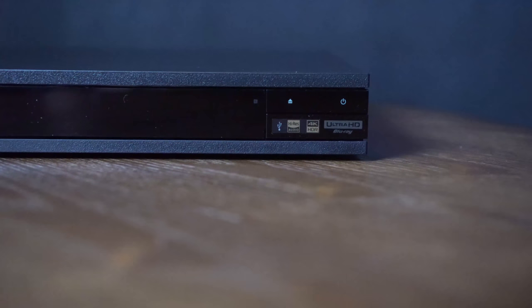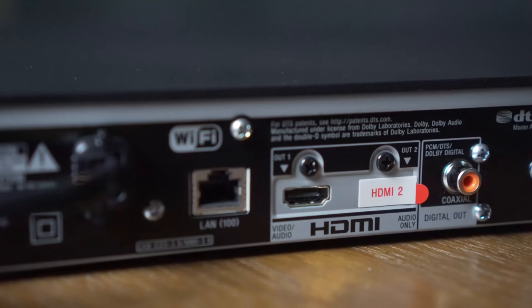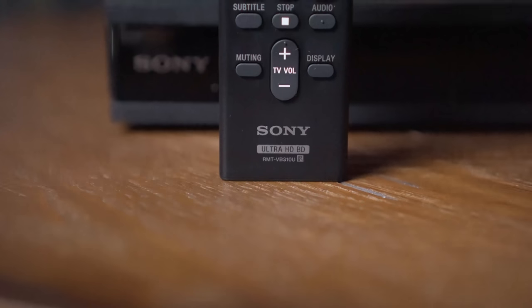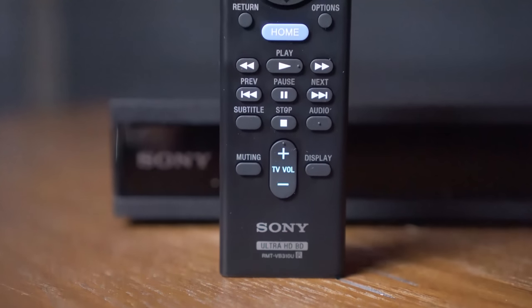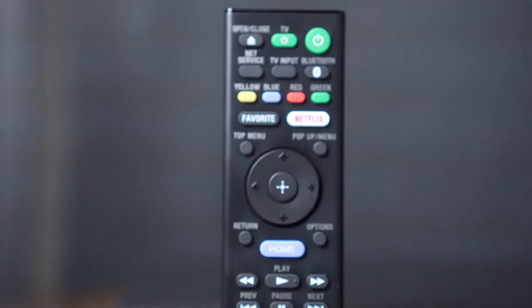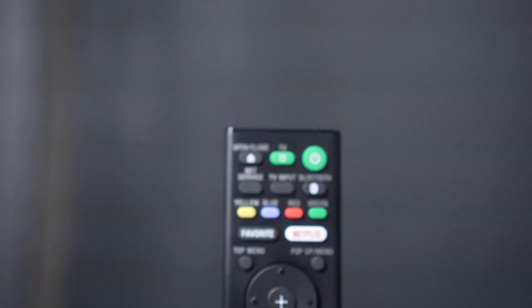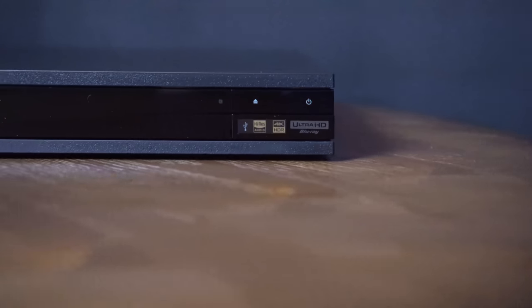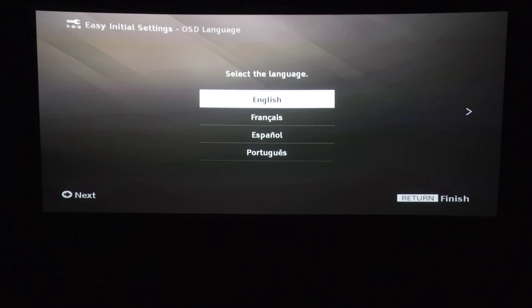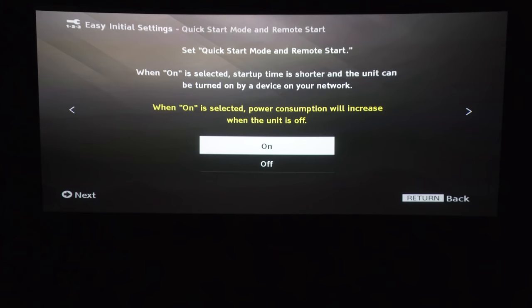On the front of the player, you have the eject button and only the power switch. On the rear, you have your Ethernet port, two HDMI outputs, and a coax digital output. You get the RMT-VB310U remote commander — pretty much every Sony Blu-ray player comes with this remote. This player looks almost exactly like the UHP-H1 Blu-ray player from last year; the only thing missing on the back was the two RCA outputs.